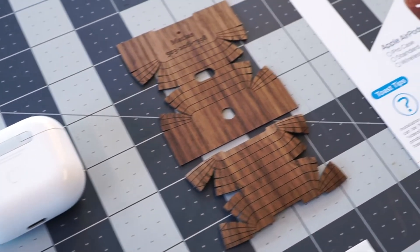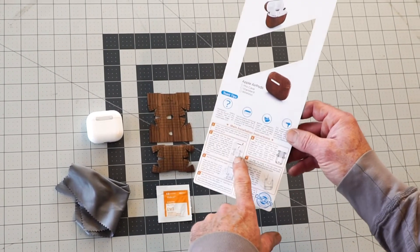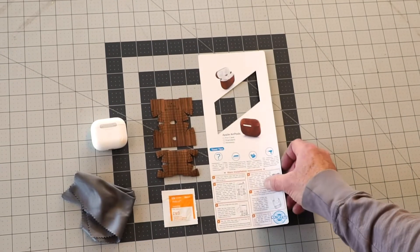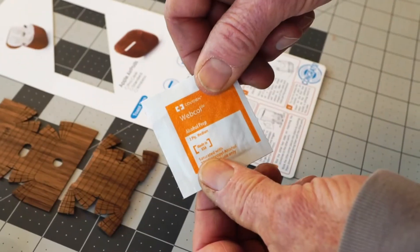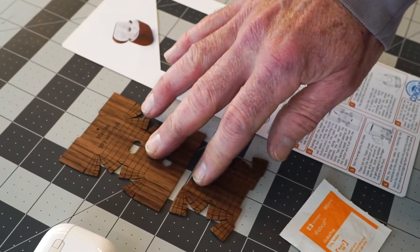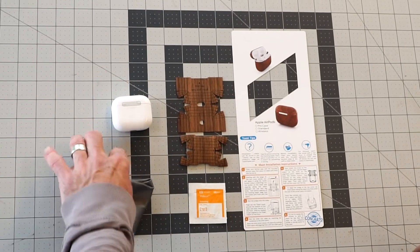Included with your Toast AirPods cover is an instruction card with detailed instructions on aligning the cover and tips to get it perfectly installed. Also included is an alcohol wipe for cleaning your AirPods case, your Toast cover, your AirPods case, and a clean rag to wipe off the alcohol.